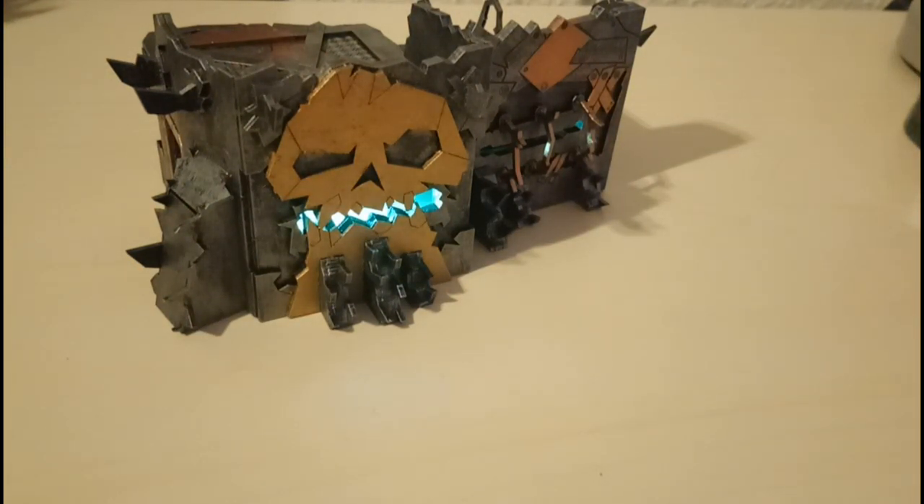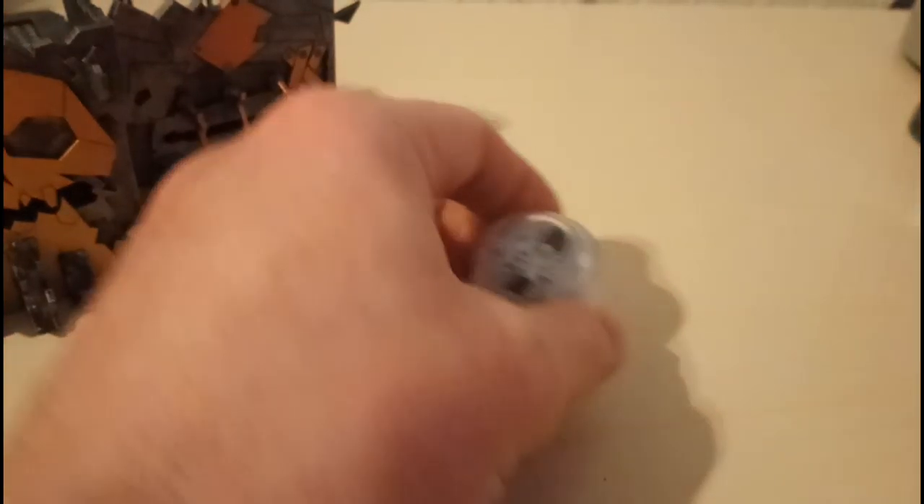With some of these larger pieces of terrain, these lights are going to be great. For less than 10 pounds I've got 10 of these — so less than a pound each.